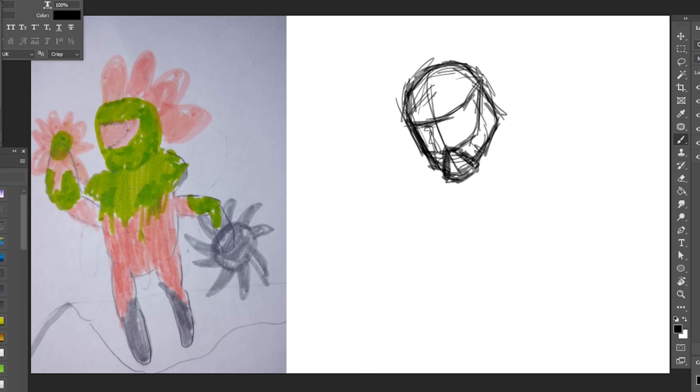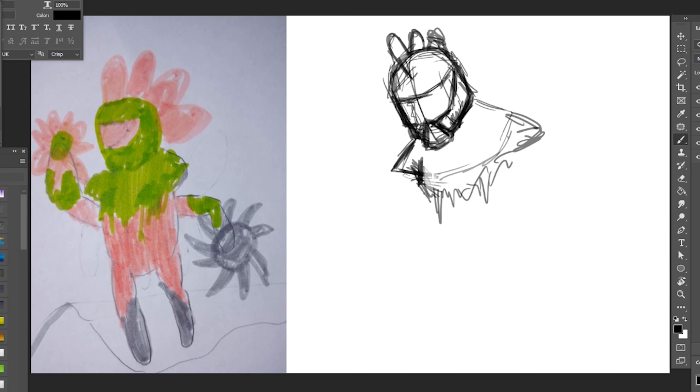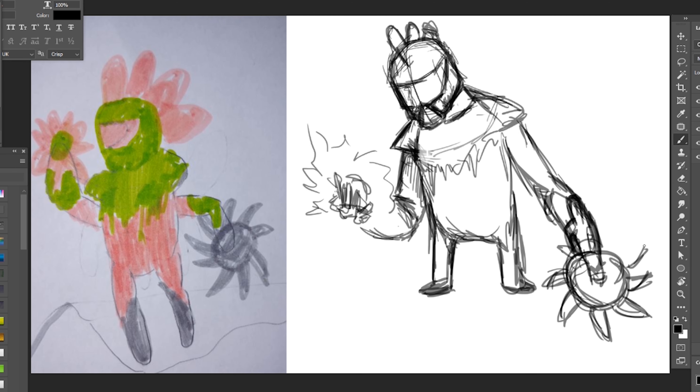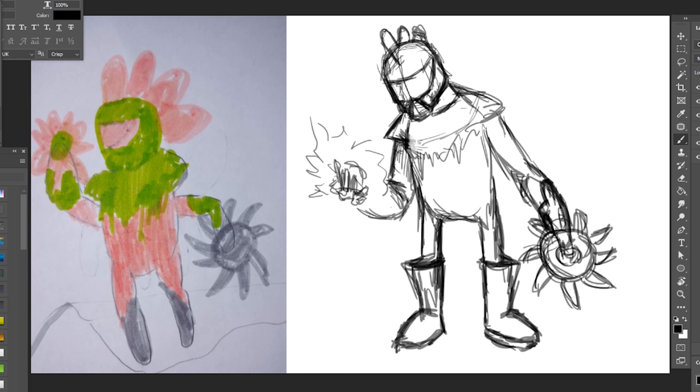Please stick around to the end to see all of the different versions of this character. I love doing these, my sons love watching them. So let's jump into it and start doing some concepts. How I like to do these is to draw a few different concepts up and take them to my son, the art director, as it is his character design after all, and let him choose which one he likes and which direction to go.